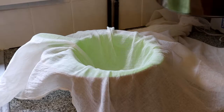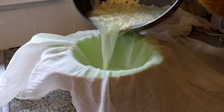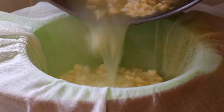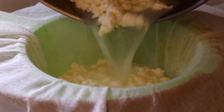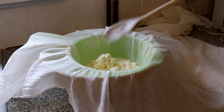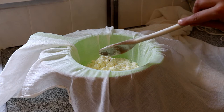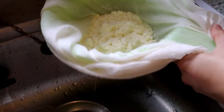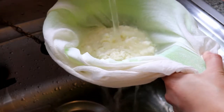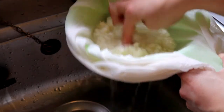Now we leave that on the heat, and in the meantime place your cheesecloth into the sieve over a bowl — we're going to strain the curds away from the whey. Use a spoon to get the last few bits out; the more you've got the more cheese you'll have. Then, to remove any remaining acid from the curds, give them a quick rinse under a cold tap. You can break them apart to make things easier.